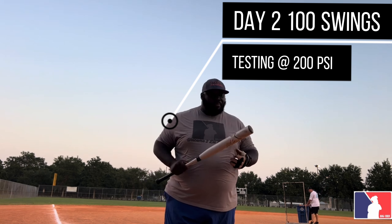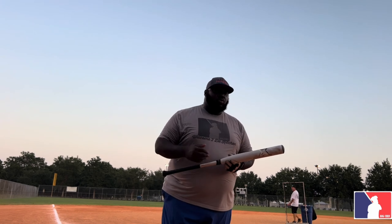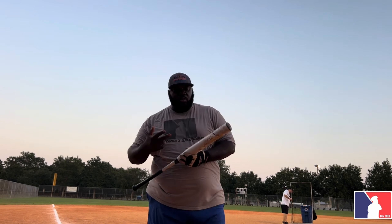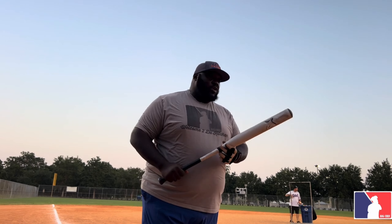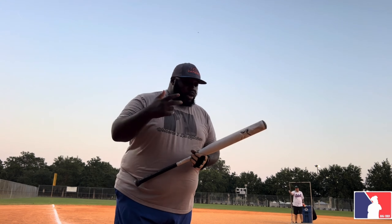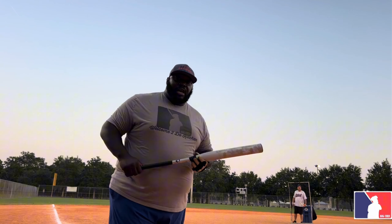It only came down to about 200 compression, so in our opinion it probably needs some more swings to get it to perform. Just another one of those bats that we wanted to take some time and really put into it, instead of just judging it after 100 swings. Right now we're about 200 compression on the bat, so we're gonna put another round in and see how it performs.